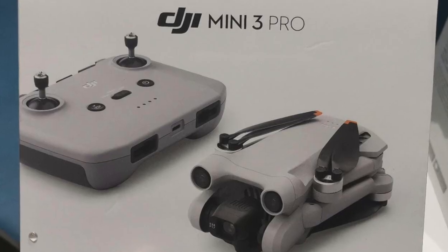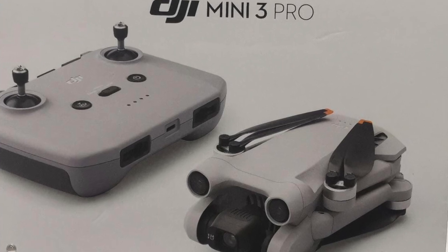Let me tell you about the pricing. Version 1 is the standalone version — the drone only, without a smart remote control. You use your mobile as a remote. The price for this single Mini 3 Pro standalone is almost 95,000 rupees.